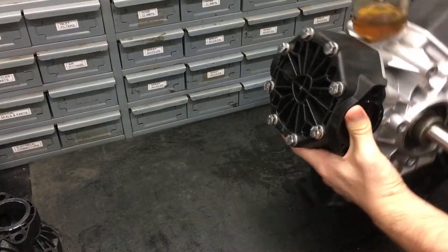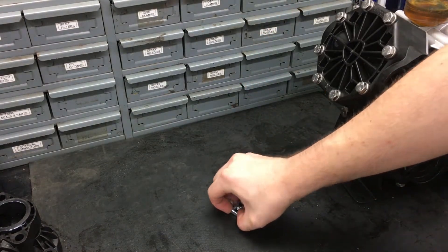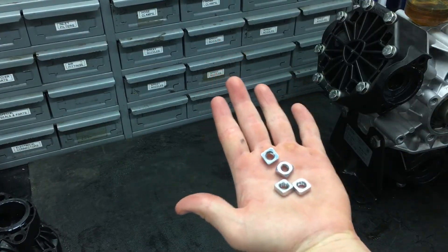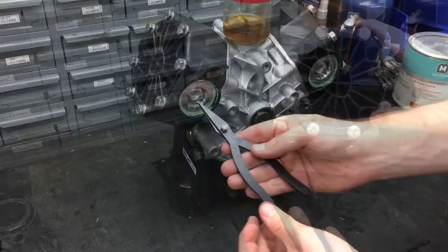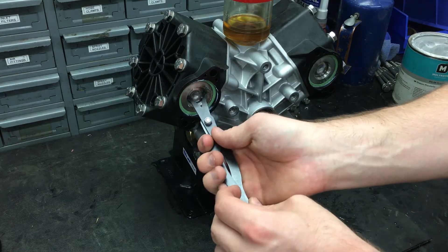Do not lose any of the nuts in the head of the pump that the fasteners screw into — there are 12 in total, one for each of the outer manifold bolts. The best way to take out the three inlet valves is to use a pair of valve pliers.